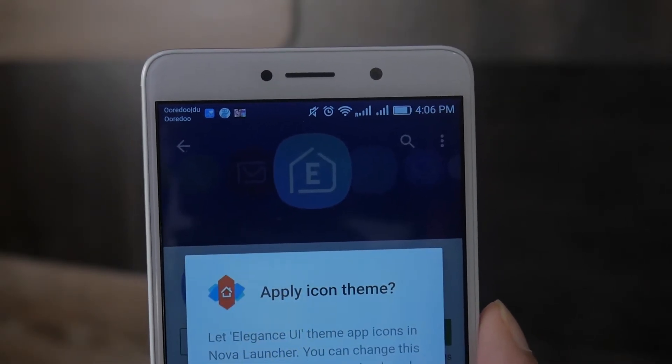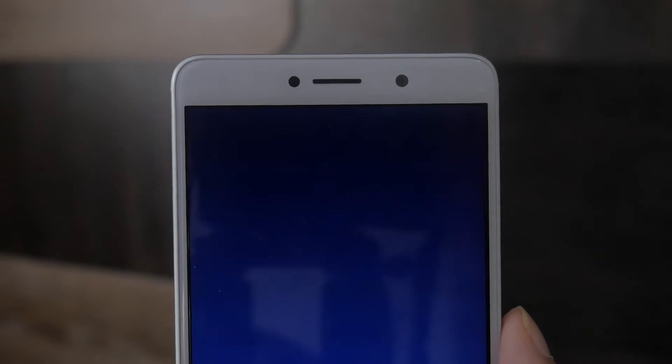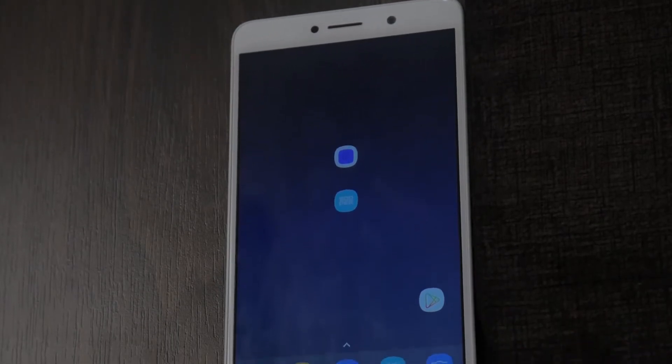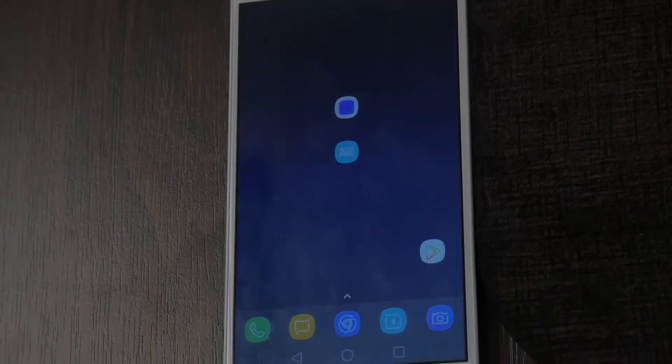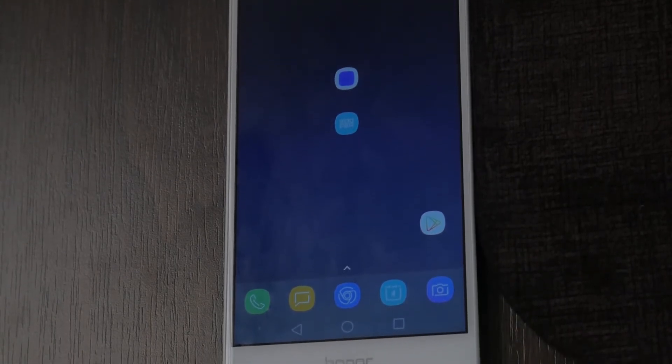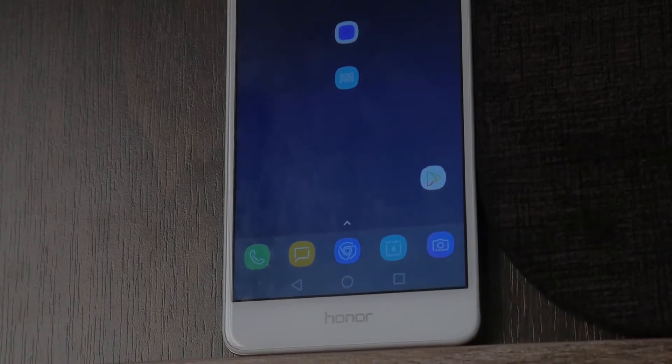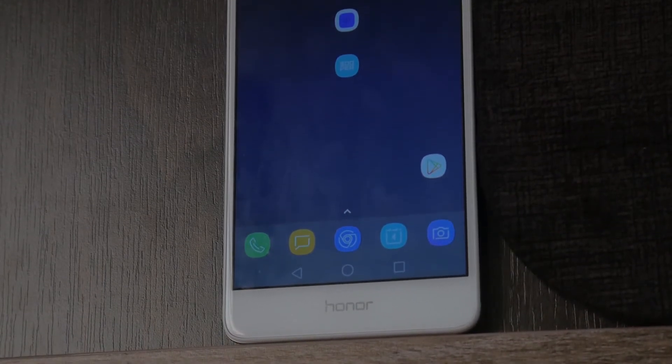And with that being done, the only thing that's left is to change up the widgets, and this might be a bit tricky. You need to download both Zuper Widget Pro as well as Trident, both of which are paid applications on the Google Play Store. So you either have to pay for them, or you find a way to get them for free, and there are tons.